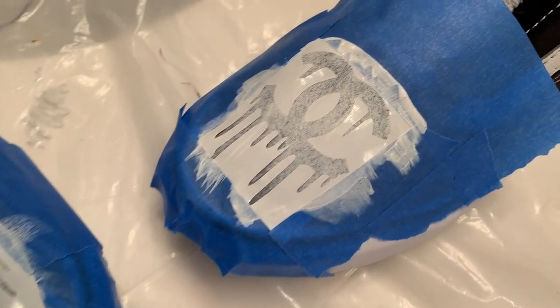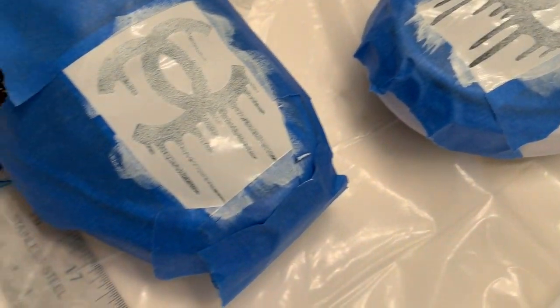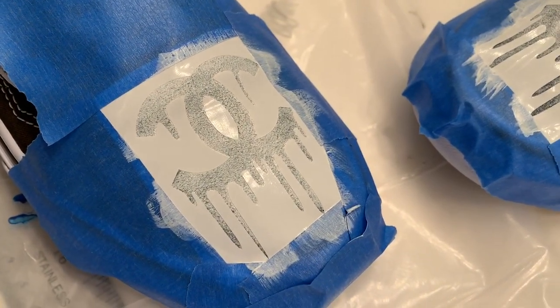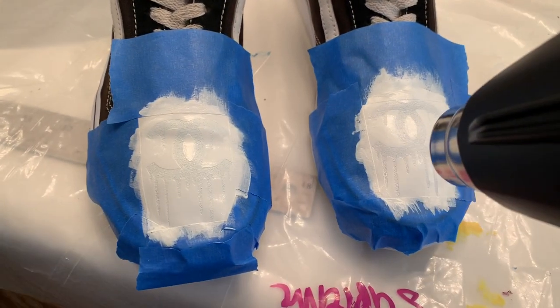First coat going down — it's not that thick yet. Another crucial step is making sure this is nice and dry.